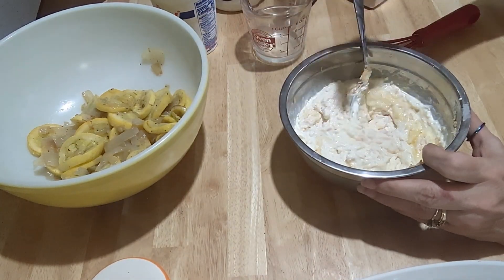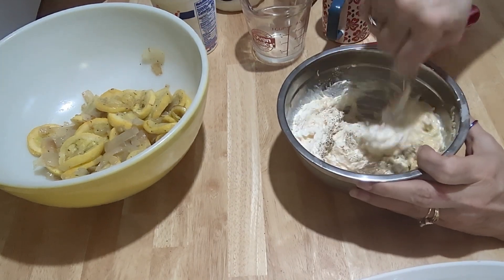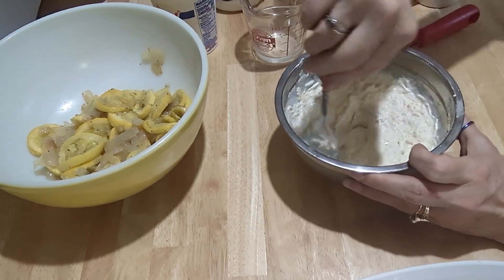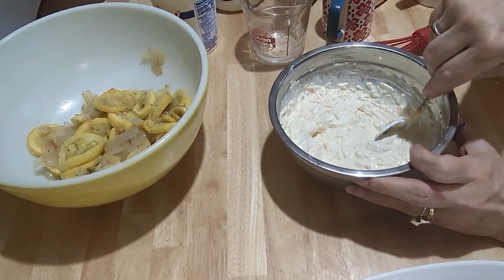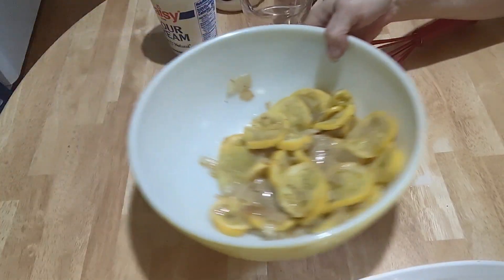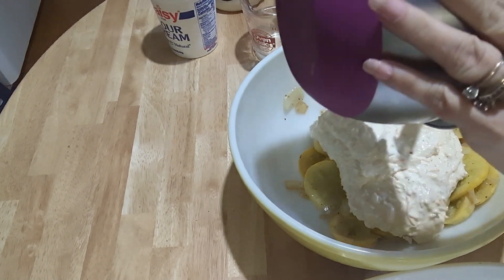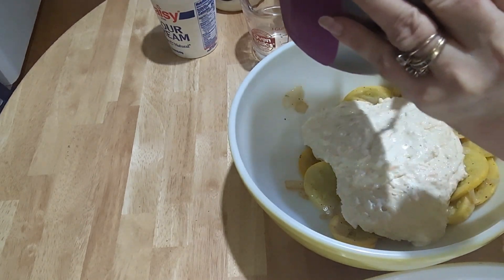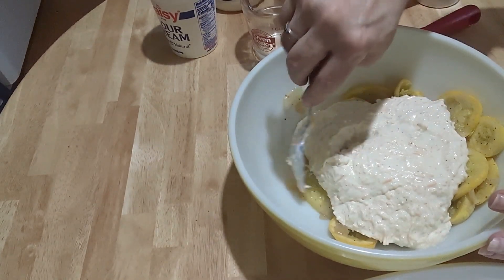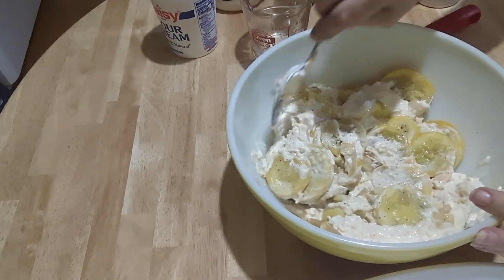I'm going to add about a fourth teaspoon of salt. Oh, I should say — I salted and peppered my squash when I was cooking it, so keep that in mind. There are a lot of different ways you can make this casserole — you can use cream of chicken soup — but I like it this way. Now I'm going to fold this into my squash. You don't want to mix it too hard because you don't want to tear the squash up — just gently incorporate everything.